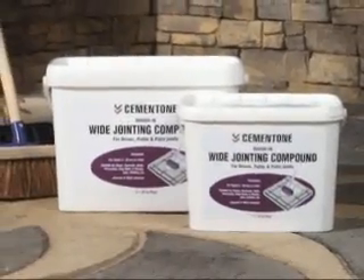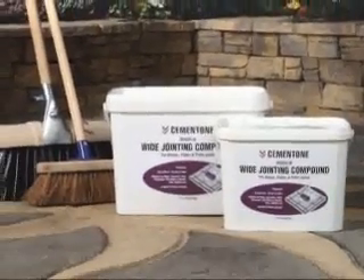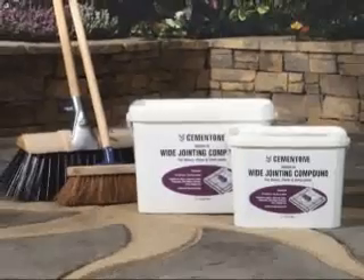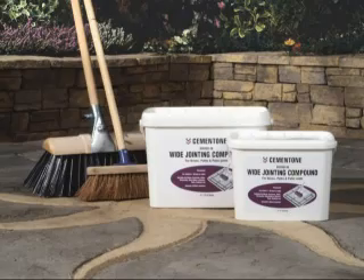Cementone Wide Jointing Compound is specially developed to provide an attractive, hard-wearing and easy-to-use alternative to conventional cement mortar or sand, for filling and sealing joints in a wide range of domestic paving and hard surfacing.